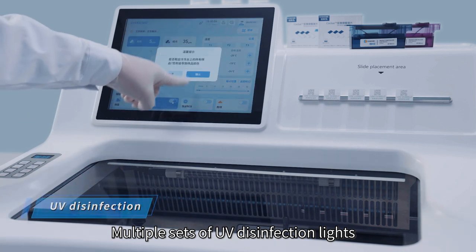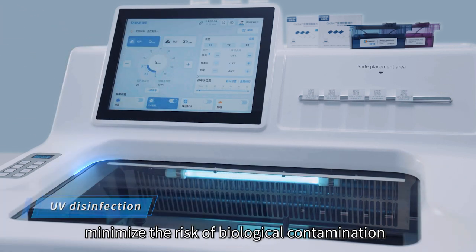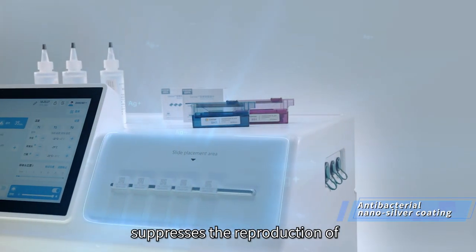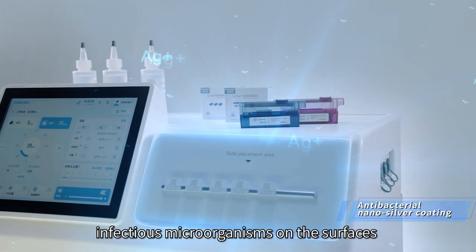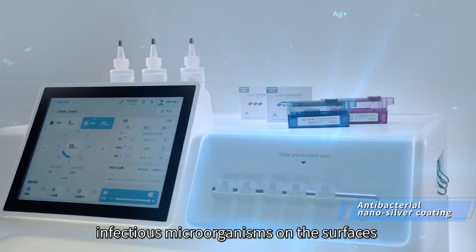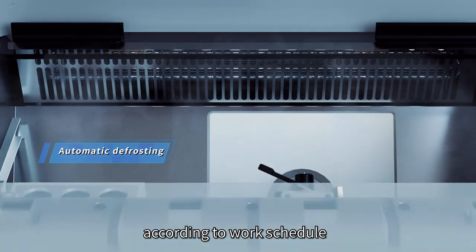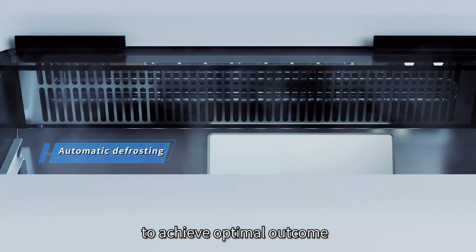Multiple sets of UV disinfection lights minimize the risk of biological contamination. Antibacterial nano-silver coating suppresses the reproduction of infectious microorganisms on the surface. Defrosting can be scheduled flexibly according to work schedule to achieve optimal outcome.